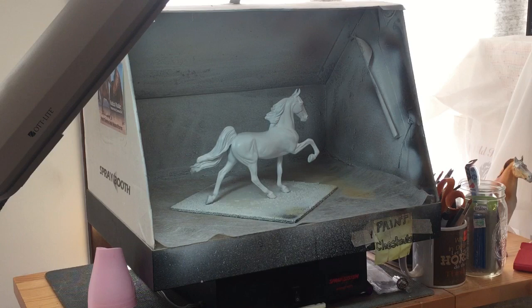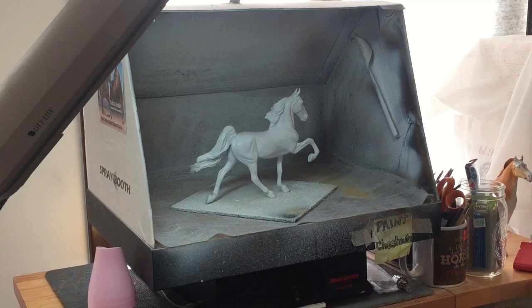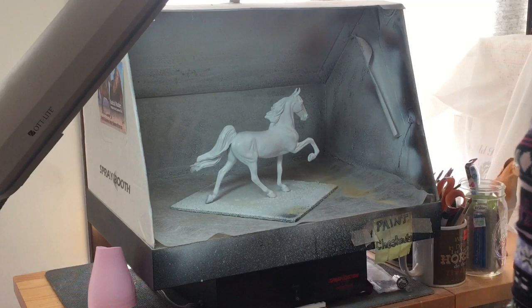Hey guys, today I'm going to show you a Perlino color tutorial. Hopefully you guys can hear me because this is really loud and I haven't recorded anything like this on this camera before.